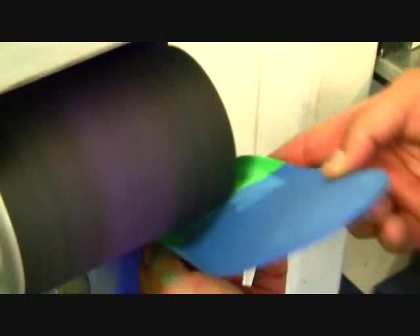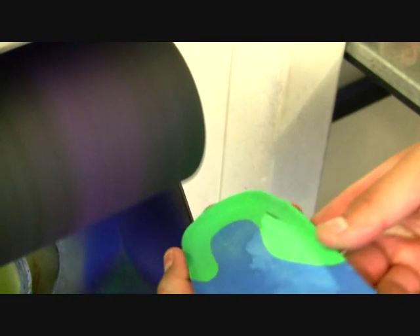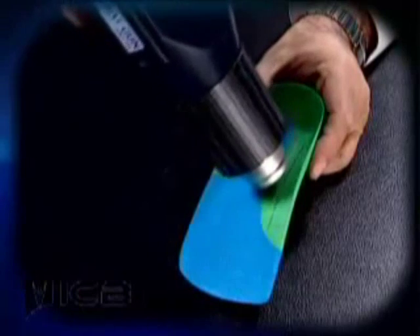If you have done this correctly, you will see a distinctive drop off on the orthotic which gives relief to the fascia. A simple option is to use a heat molding orthotic, in which you can use a stiff metal object to create the fascial groove.